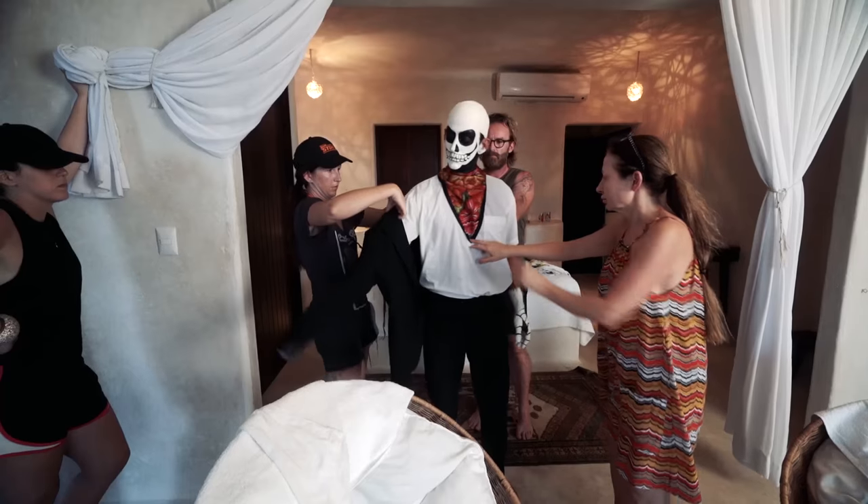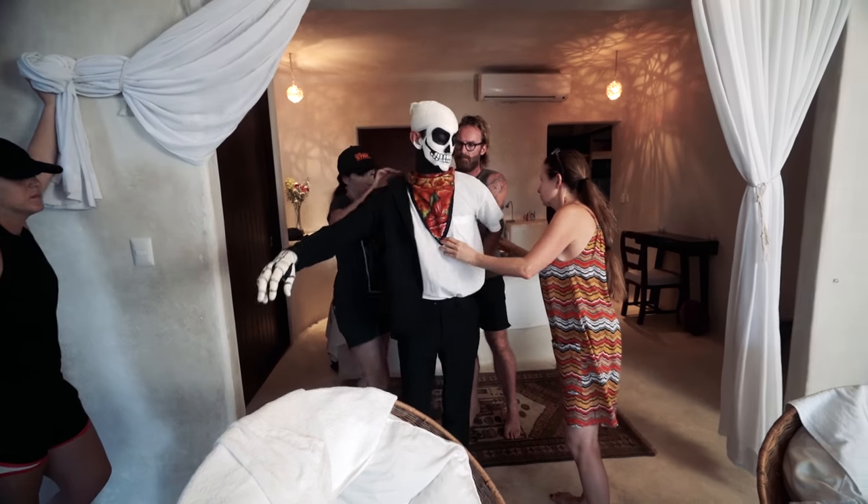Everything's detailed with Ruben — he takes what could be a very simple shot and he just makes it so much more elaborate and artistic.